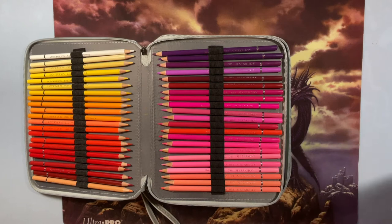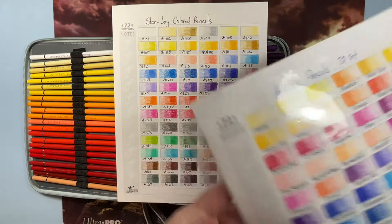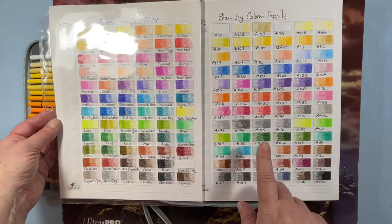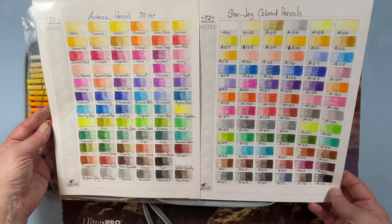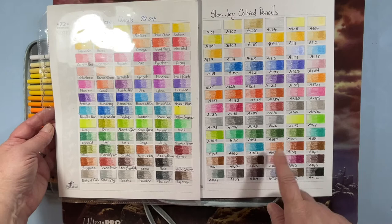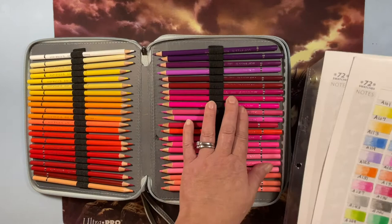This is my original 72 Arteza swatch chart and here is my 72 Star Joy swatch chart. I loved these as much as the Artezas — they have nearly the same colors, very similar sets. The Star Joys broke a lot; I couldn't keep the lids in them, but I've had them for about two years so they may have changed.